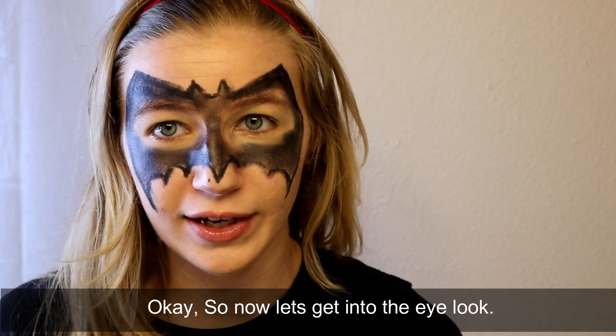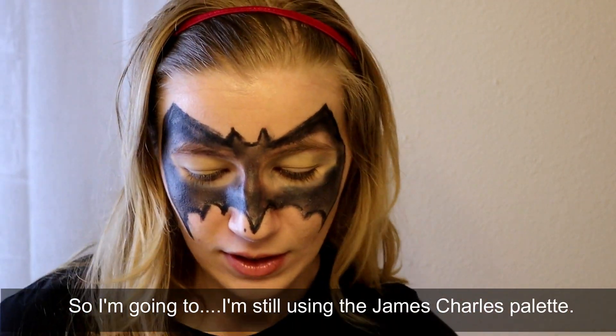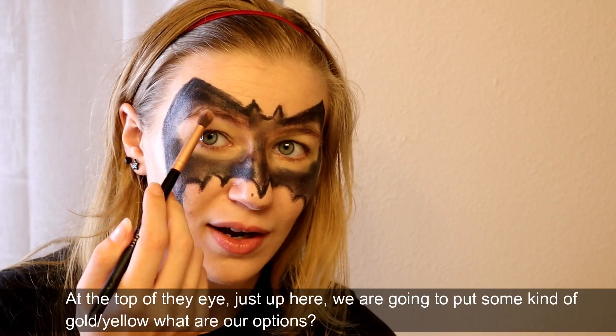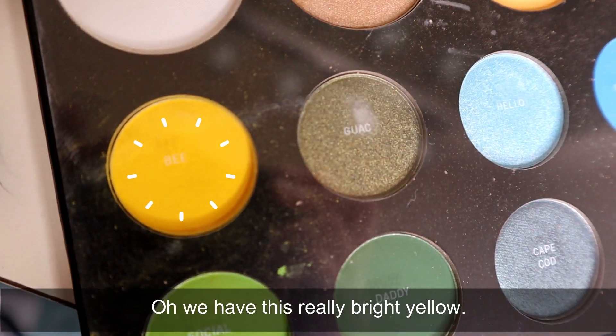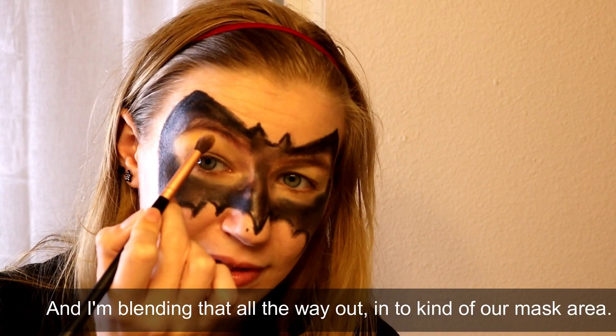Now let's get into the eye look. I'm still using the James Charles palette - let's make it pop, there are some awesome colors. At the top of the eye, just up here, we're going to put some kind of gold yellow. We have this really bright yellow, and I'm blending that all the way out into our mask area.